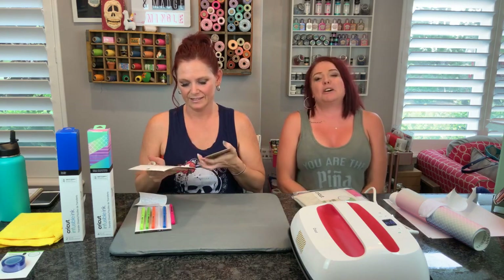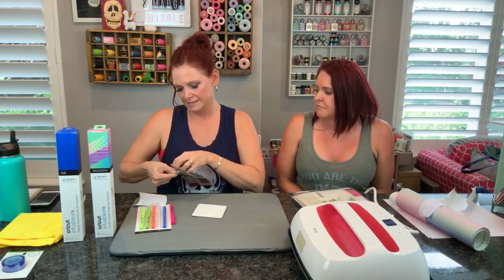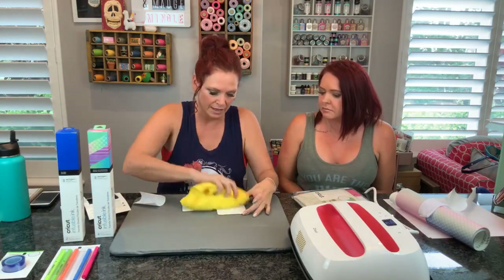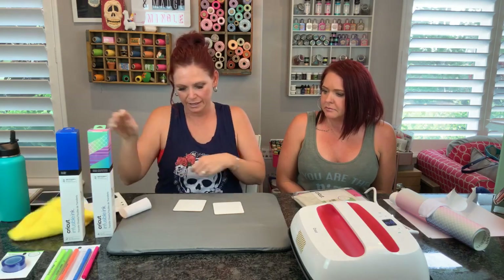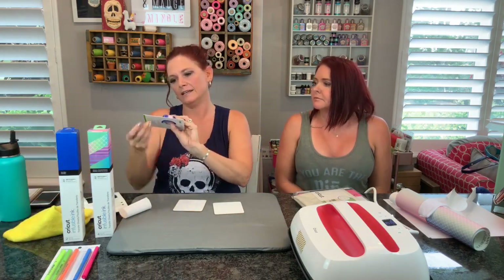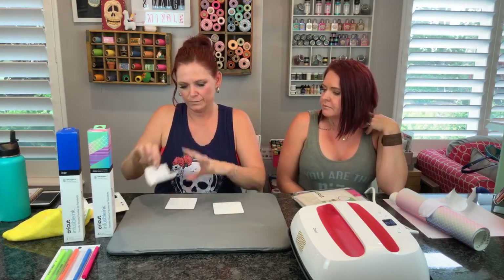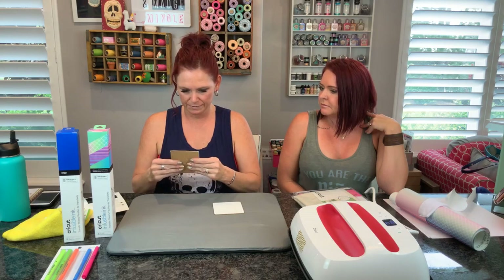Then we have our coasters. Cricut now also has some blanks, and some of their blanks are coasters. We're going to use the square cork coasters today. Some key steps: you want to make sure there's no lint on any of your projects. Get a microfiber lint-free cloth and just give them a good wipe down to make sure there's nothing on there. They also have this handy dandy heat resistant tape, and this is what we're going to use to tape our design to our project. You just take your design, get it ink side down onto your project, and line it up.